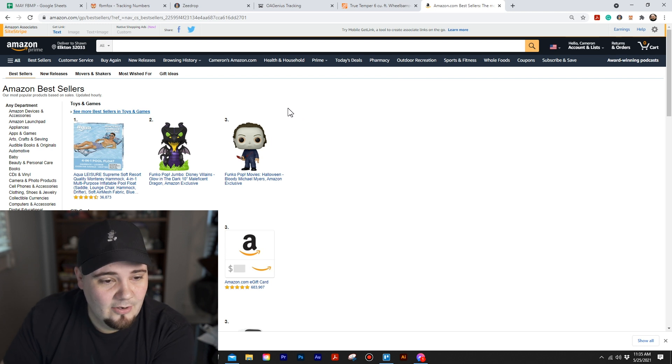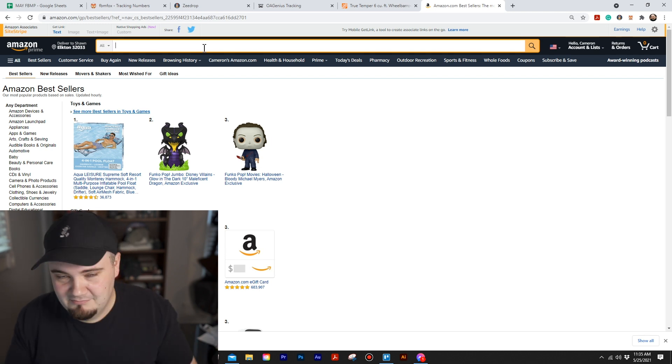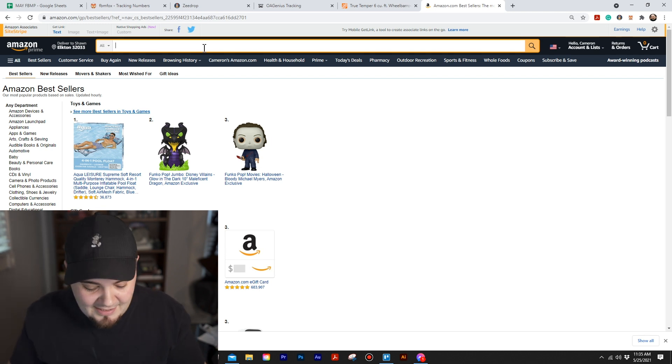We've talked about how FBM Fox does product research with eBay — well now they finally have it for Amazon. I'm going to show you how I use it. I'm on Amazon right now and I'm going to do what I like to call a freestyle version of searching for stuff with FBM Fox product research.